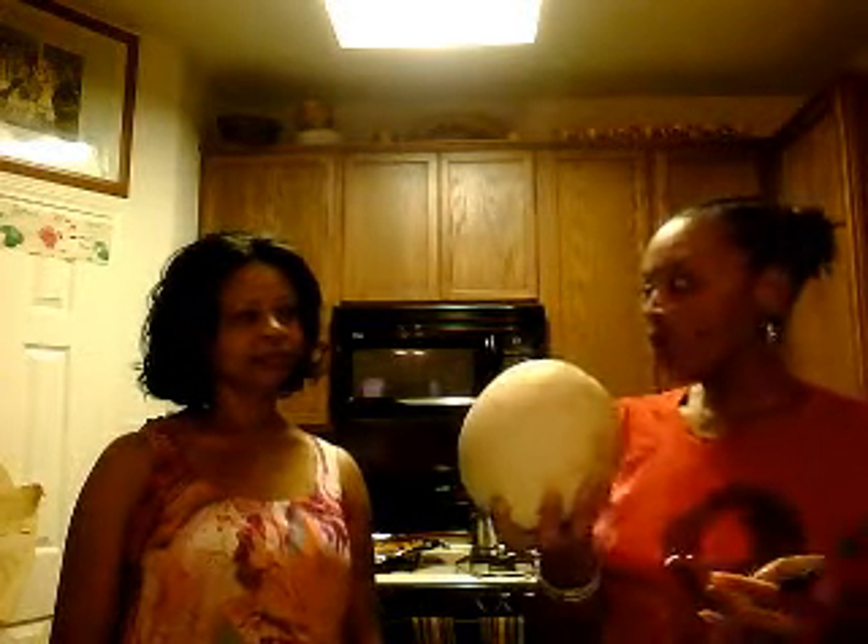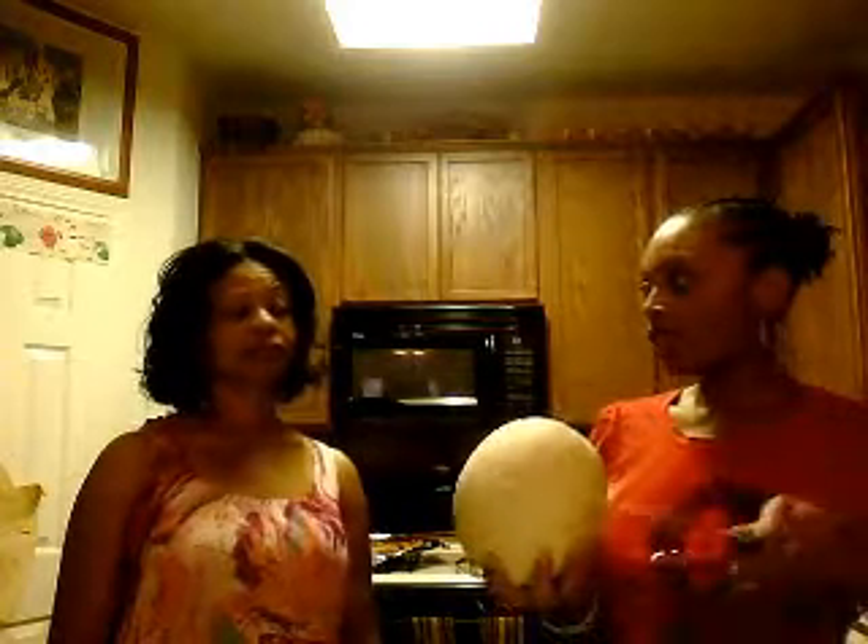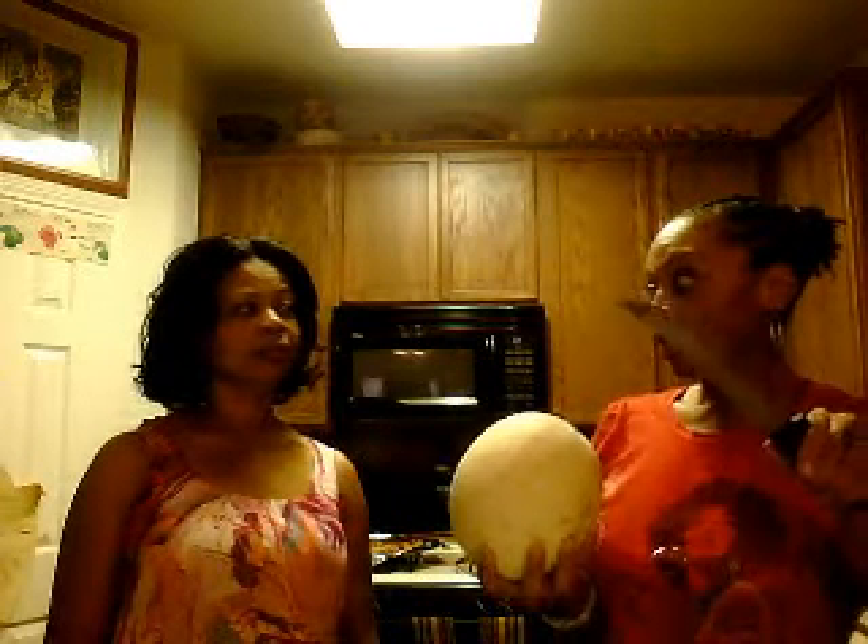I recently heard that with cantaloupe, when you're cutting it, you have to make sure that after you slice it open all the different ways you want it sliced, you take the knife and clean it well — because there's actually a lot of bacteria on the outside of the rind that obviously can't be washed off. So you don't want to slice through the part that you're going to eat. Have you heard that before? No. Okay, so that's really important.